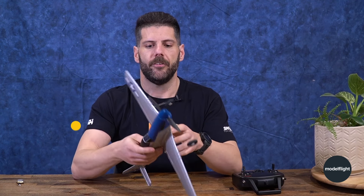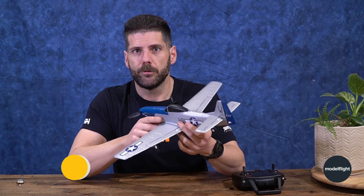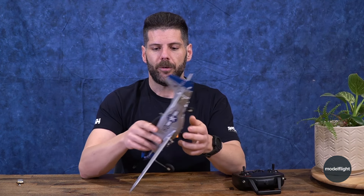G'day guys, Clint here from ModelFlight, and I wanted to talk to you about this new Prime RC UMX Warbird. The great thing with this Prime UMX is it's still built with EPP foam, still has great handling characteristics, and this one also has stabilization built into it too.